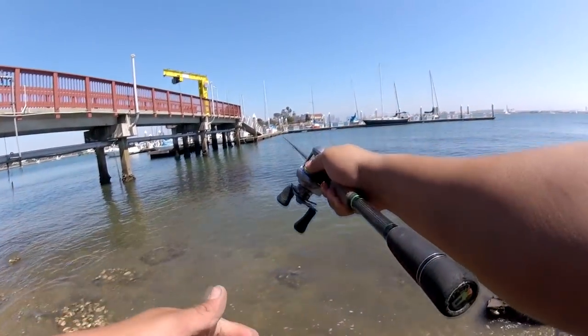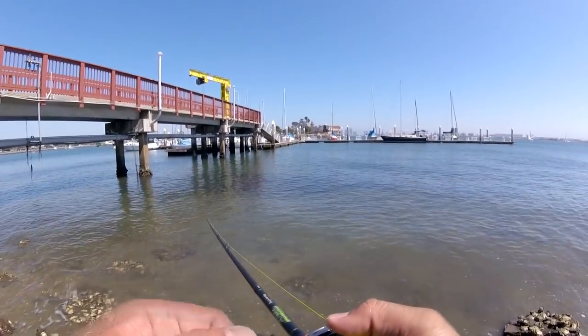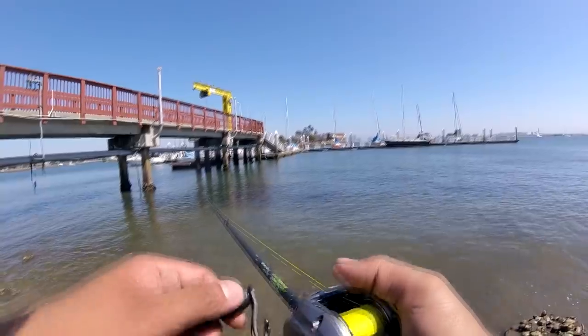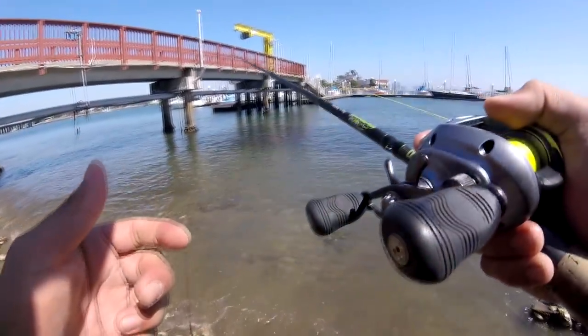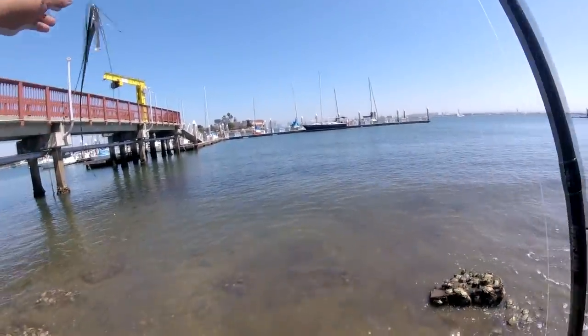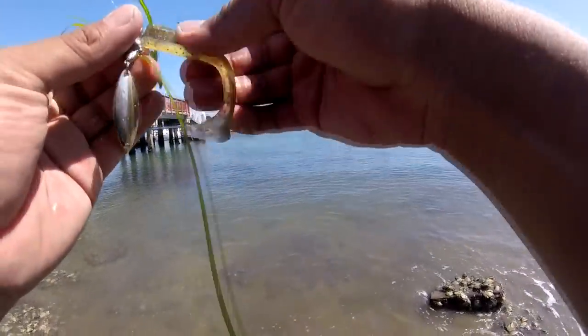Really low tide here. Let's try to catch a spotted bay bass with this underspin. Cast where you think the bass are, with a nice little retrieval rate. There's one — came off. He came off. That was right over that eelgrass patch. First cast on it too.